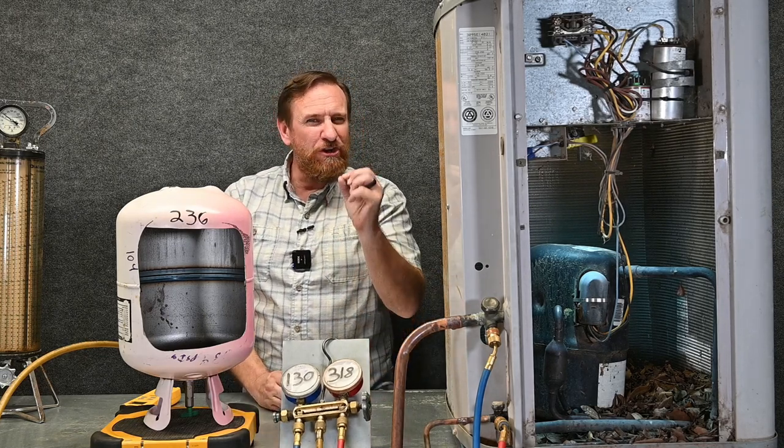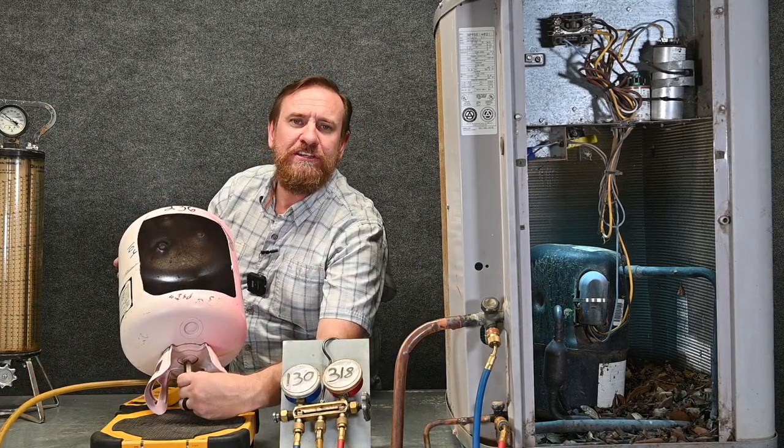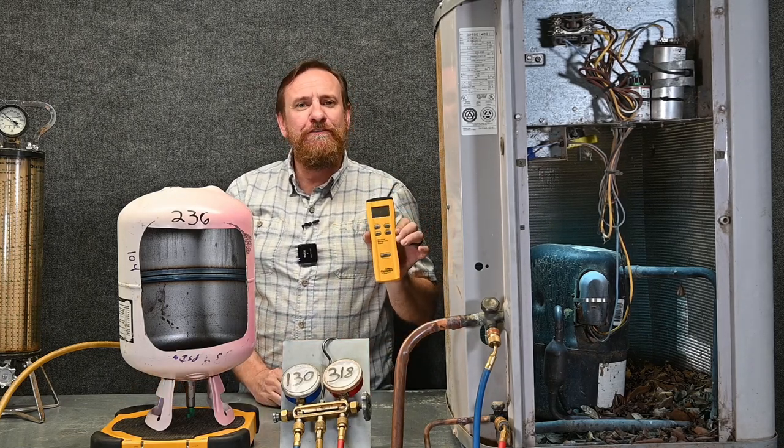As you get closer to your targets, you'll see that number move faster and faster, so it's very easy to overcharge the system. As I'm really close to my targets, I like to go ahead and shut my tank off and close that valve. Now as I'm giving those last little shots, I'm really draining a lot of that liquid refrigerant out of this hose so I'm not overcharging it. That way we can get a target superheat and target subcooling match. When I'm done, I can check how much refrigerant I put into the system, write that down, note it on my invoice, and keep it for EPA records.